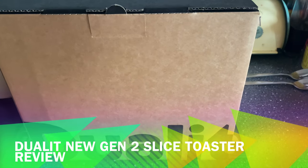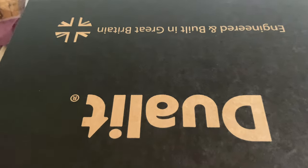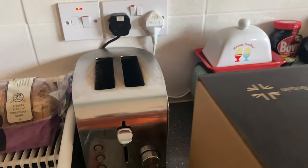Hello folks, welcome to my review of the Jewelit New Gen Two-Sliced Toaster, engineered and built in Great Britain. This is the box it comes in — nice and simple, elegant. And this is the toaster we'll be replacing.